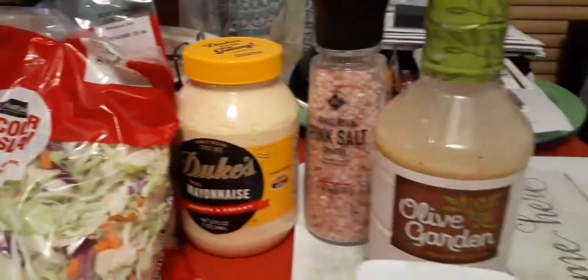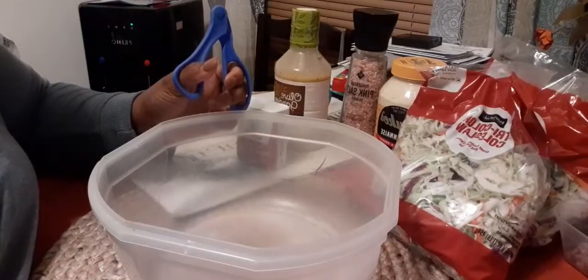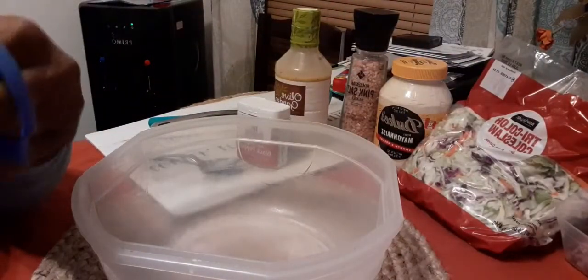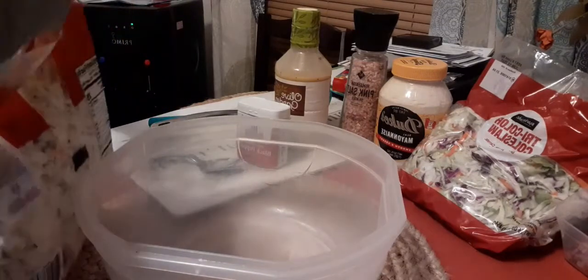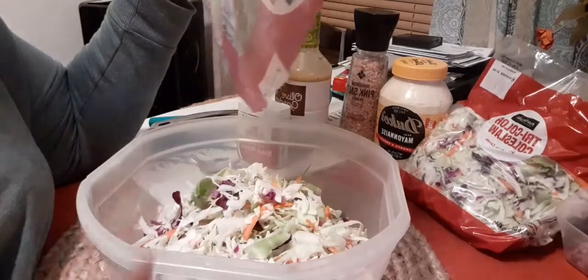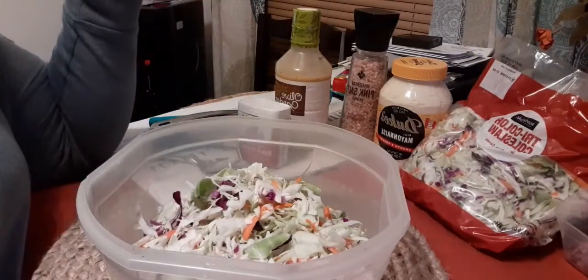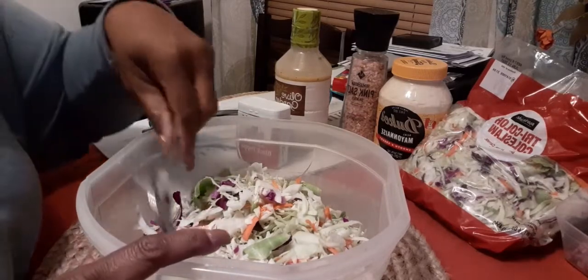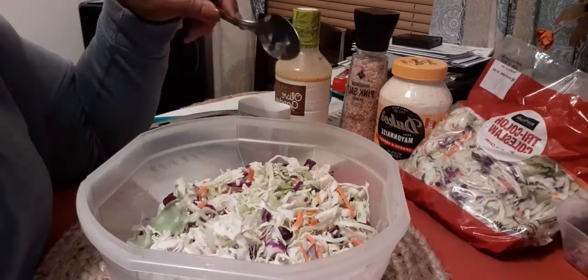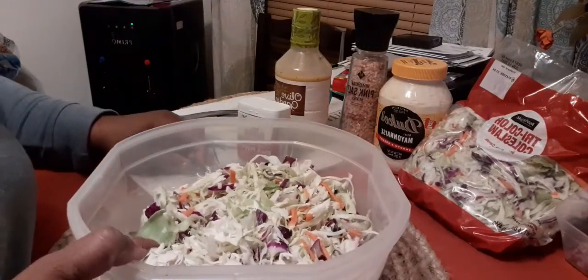Coleslaw — the ingredients I'm using. Hello everybody, it's been a while and I am about to make some coleslaw. For tomorrow I'm gonna cook out, I'm gonna make some hot dogs and brats or sausages. I'm not really a hot dog eater, but if you make it really good, I definitely am one to love the extras on top of my hot dogs.